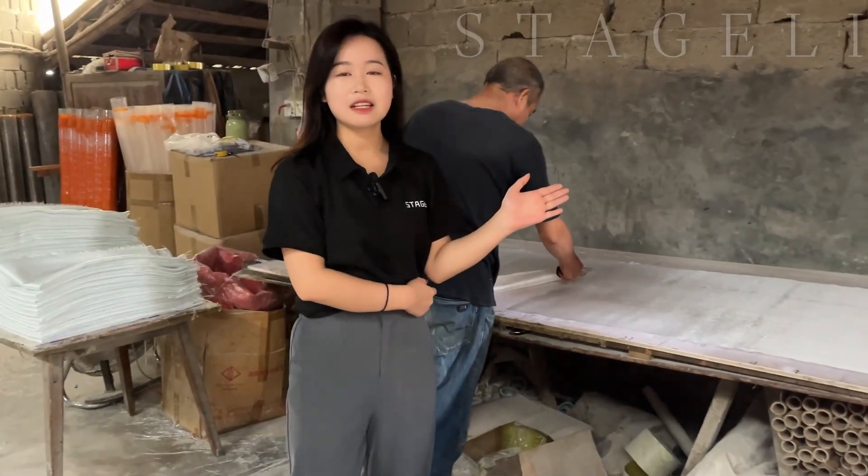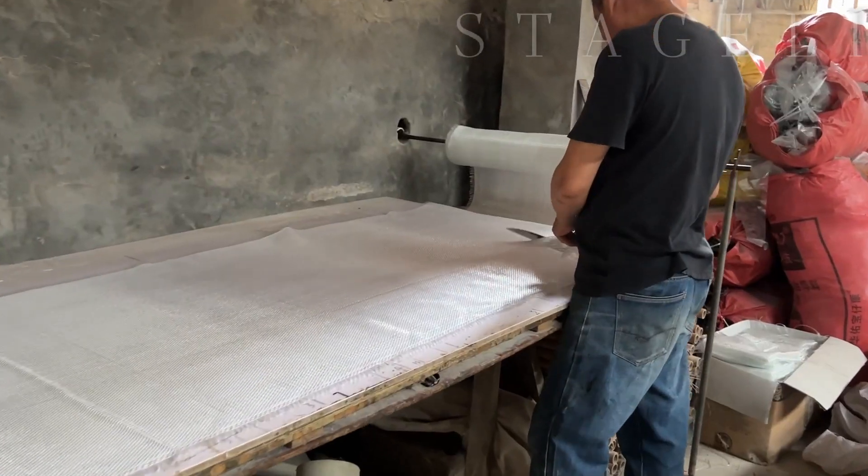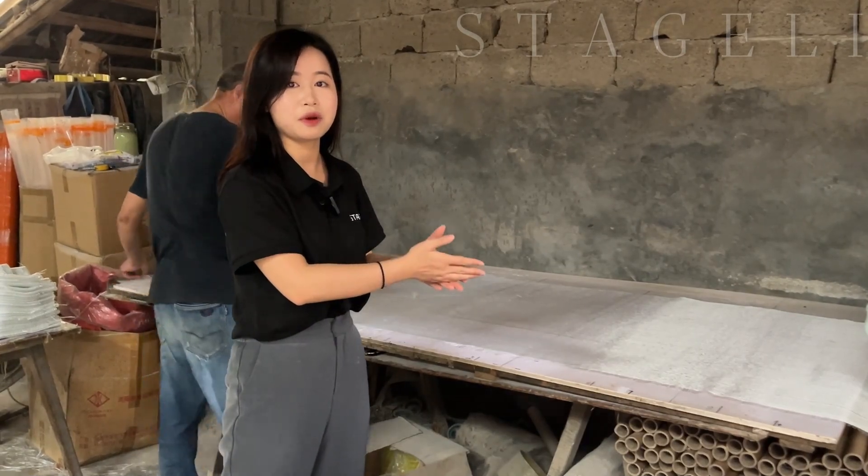This is the first step. This is the fiberglass and we will cut the sizes according to our requirements.